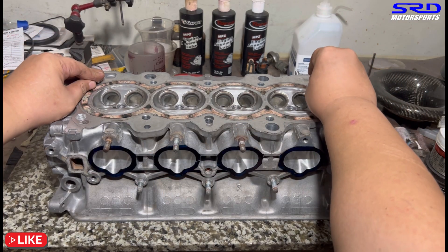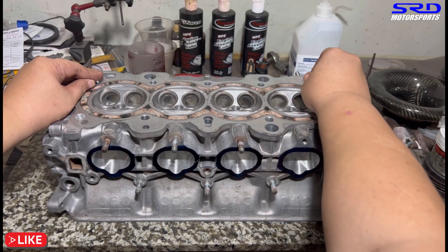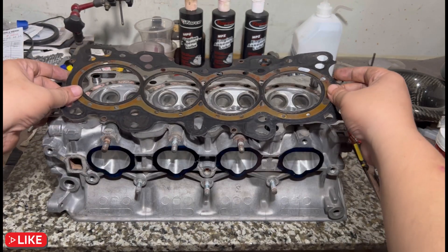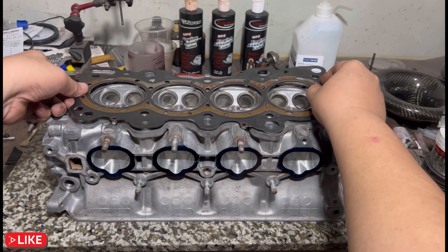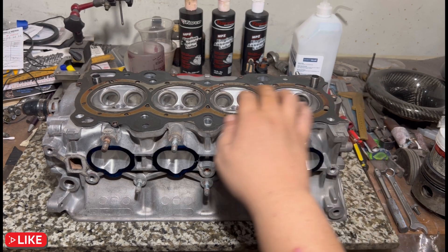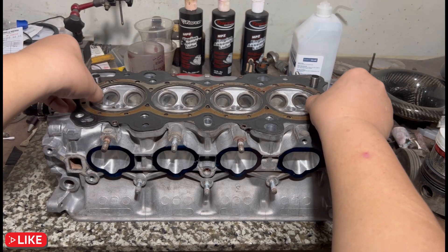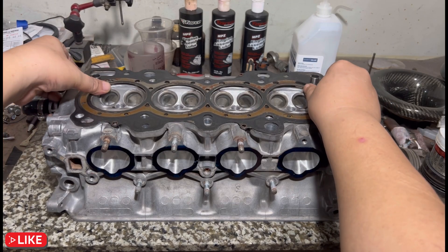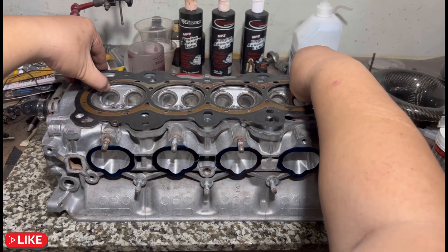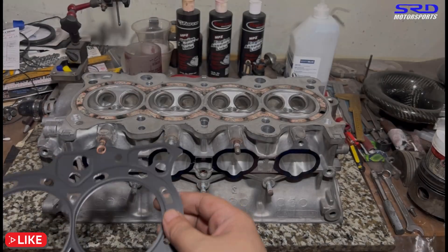Here's a used B16 head gasket to show placement. In stock form the dowel is on the exhaust side for the VTEC. Some people use a conversion dowel to use the B16 head gasket, but since the bore is bigger, the edge of the bore cut on the gasket becomes like a thin blade that promotes pre-ignition. You've got to run the same bore as the block. So instead of getting a Cometic 84–85mm head gasket, we get a P8R B20 84mm head gasket — that's why we relocate the dowel.